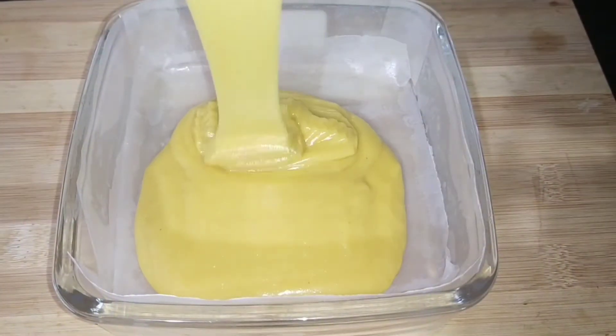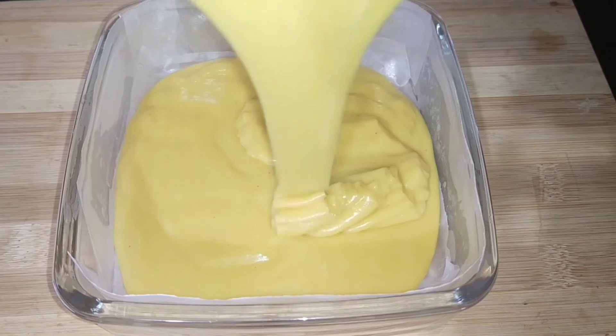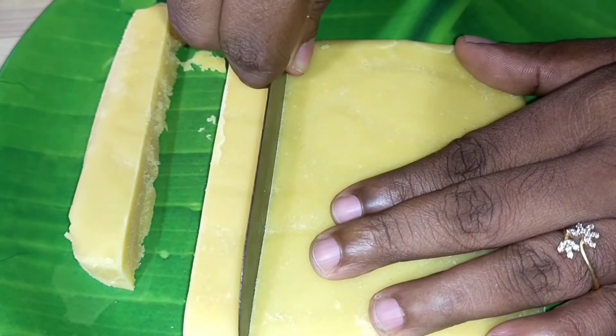Hello everyone, my name is Vishaysham. You are a safe and happy meal. This recipe is called Mysore Pak.